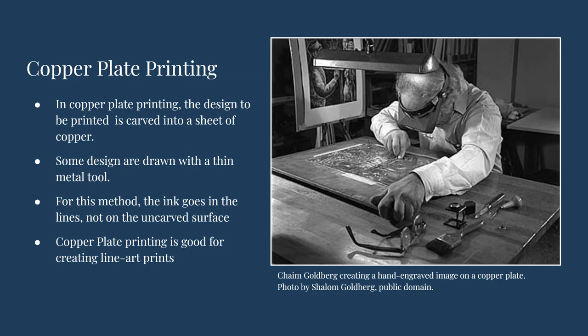Like woodblock printing, copper plate printing involves the design being cut into the base material. In the case of copper, the design might be cut in or etched with acid. Some designs may be drawn with a pointed metal tool to create thin lines. The main difference between this style of printing, called intaglio, and block printing is that the ink is held in the areas that are carved away, not the areas that are left after carving, making this style of printmaking better suited for linear designs.